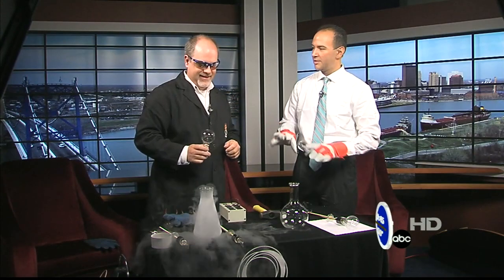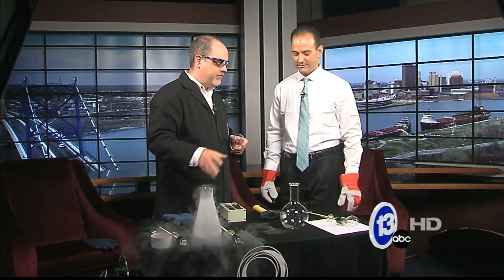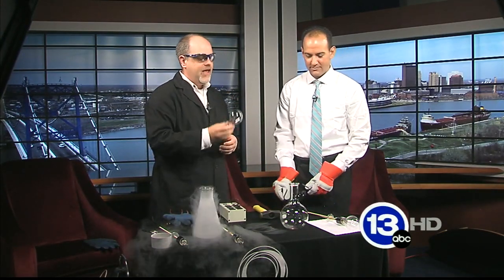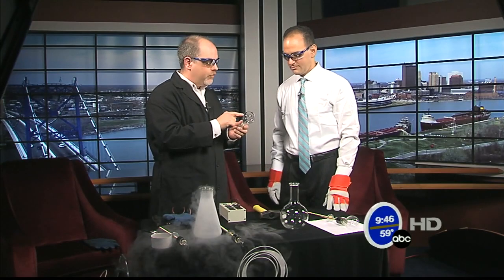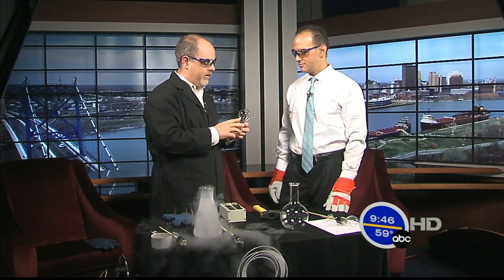I say that because I'm putting these gloves on. We've got all kinds of liquid nitrogen, smoke billowing. We're going to combine liquid nitrogen with some electricity and light bulbs. I brought in an incandescent light bulb. These are the kind of bulbs that are being phased out because they're really inefficient, but there's some really cool engineering that goes into making these things work.